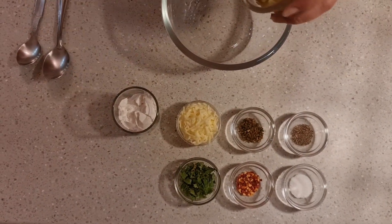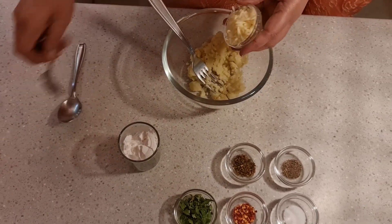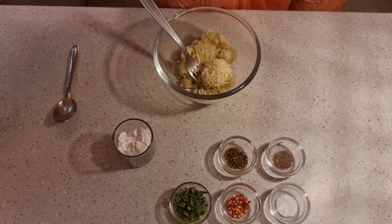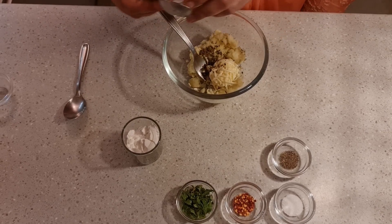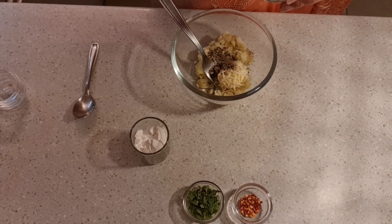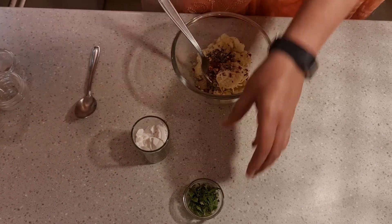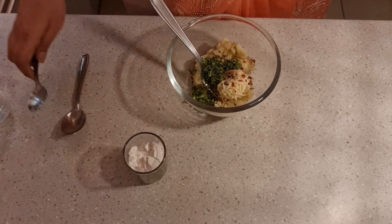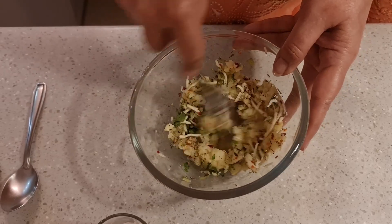It's a very simple recipe. First of all, we add the boiled potato in a big bowl, then in goes the cheese. We put in all the flavors — oregano, black pepper, salt to taste. Do remember that the cheese is also salty. Red chili flakes can be adjusted depending on whether you want a spicy or non-spicy mix. Then add some coriander — if you have parsley, feel free to use that, otherwise coriander works just fine. Gently mix all the spices and herbs well with the potatoes.